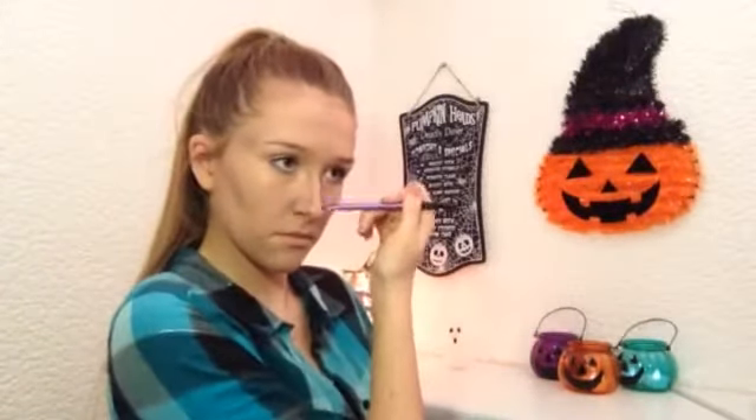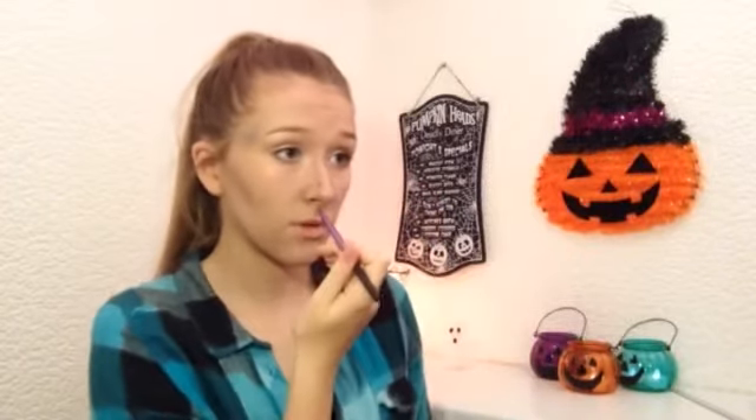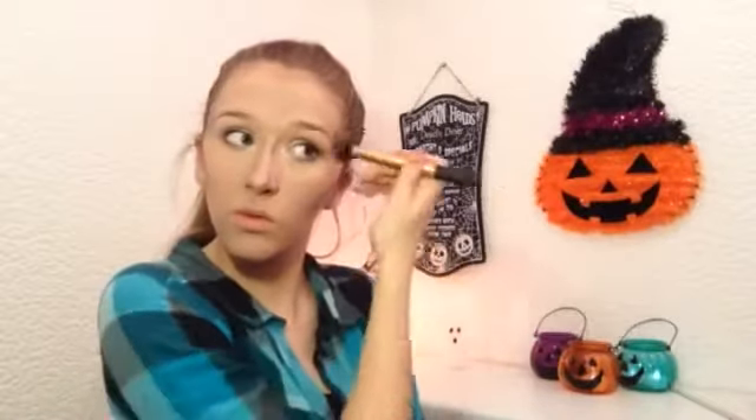Then I'm taking the same color on a Real Techniques brow brush and I'm contouring my nose. To make myself look even more scary, I decided to use a matte black just over the top of that.